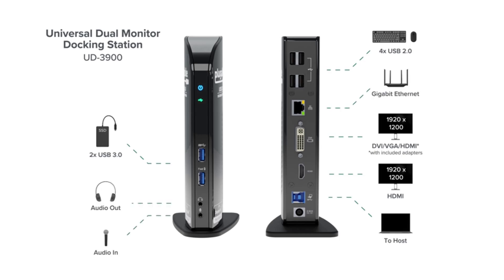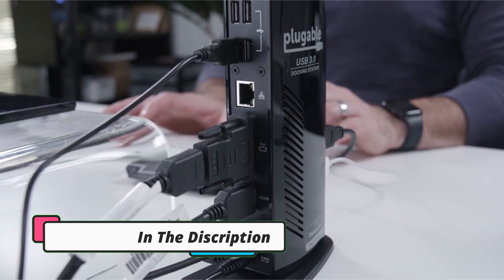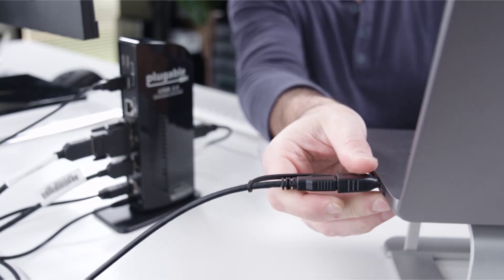This docking station is equipped with 11 ports at the front and the rear. You will find dual USB 3.0 ports at the front, which allow for amazing file transfer speeds. You will also find an audio out port and an audio in port.